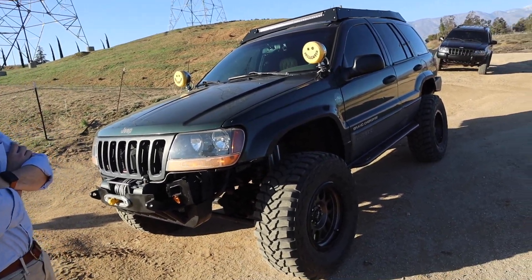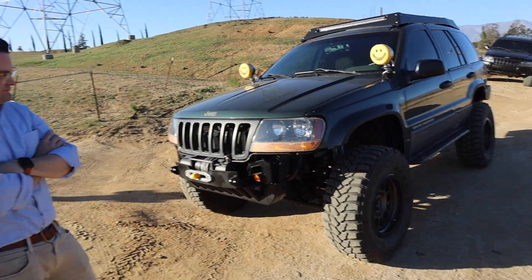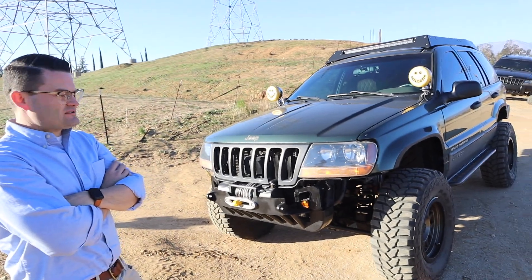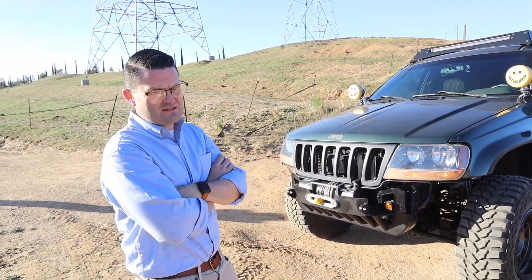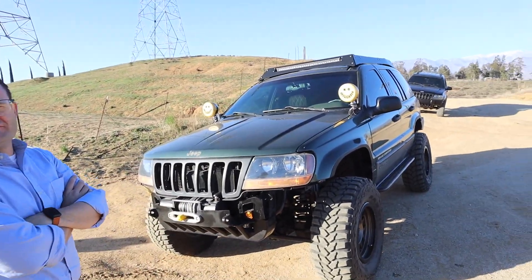With the JK axles, this can obviously handle 35s pretty well. The gearing is 4.56 front and rear, and they're locked — front and rear electronic lockers with switches inside the cab, which we'll show later.